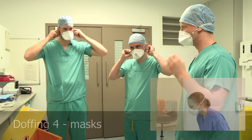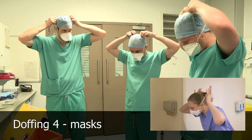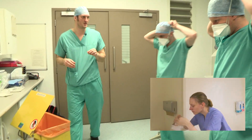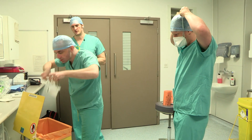With the FFP3s, take the nape of the neck strap and bring it up to the other strap. With both straps together, lean over the bin, bring the strap over your head and let the mask just drop so you never touch the front of the mask. Just lean forward and let it drop.